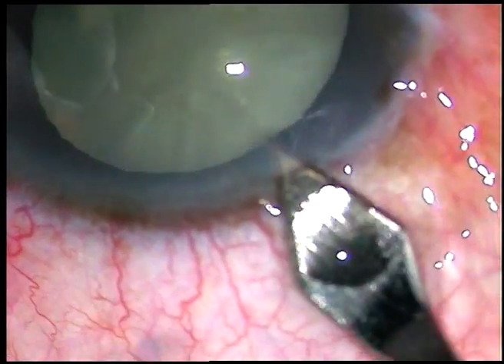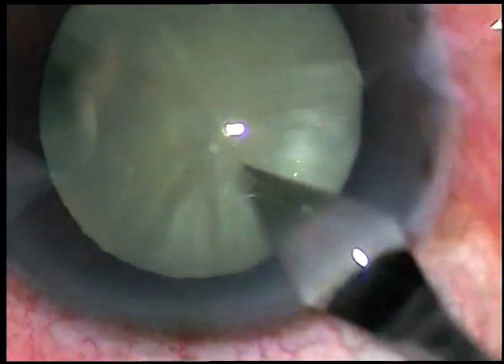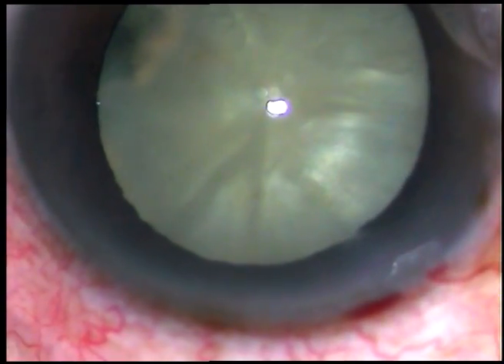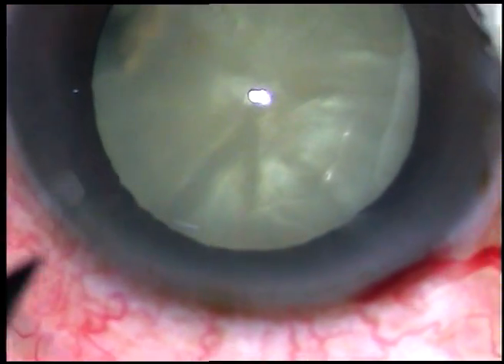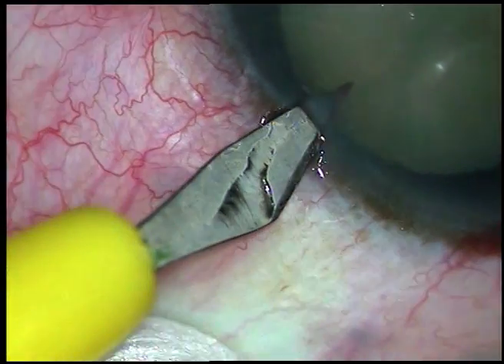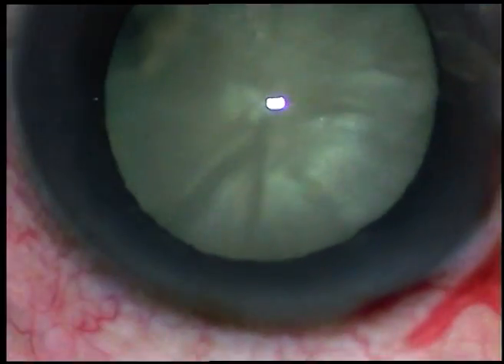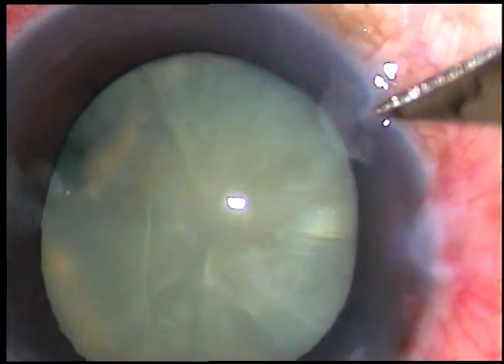Dear colleagues, this is a vitrectomized eye. Three-port vitrectomy has been done earlier. Now the patient has come with mature cataract. I can see a black area at 5 o'clock and I am strongly suspecting posterior capsular dehiscence in this case.